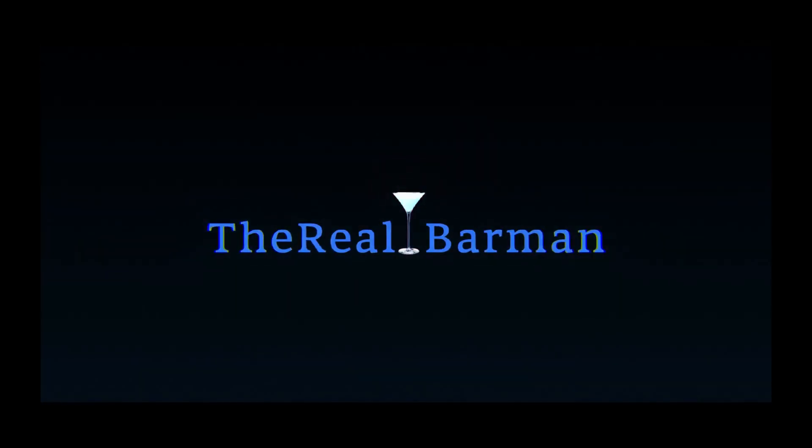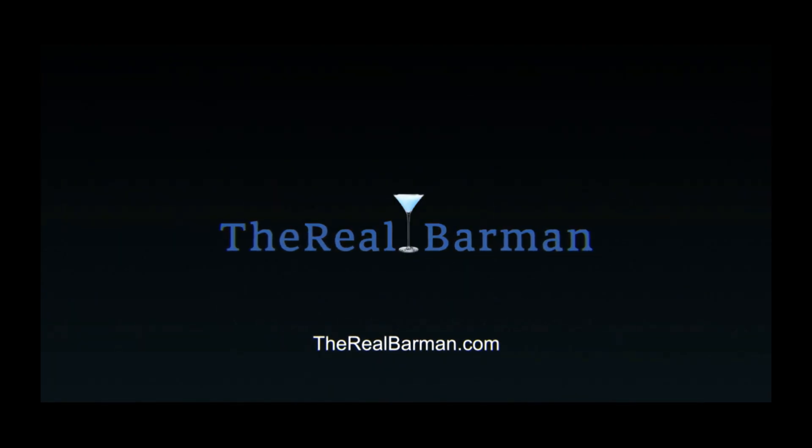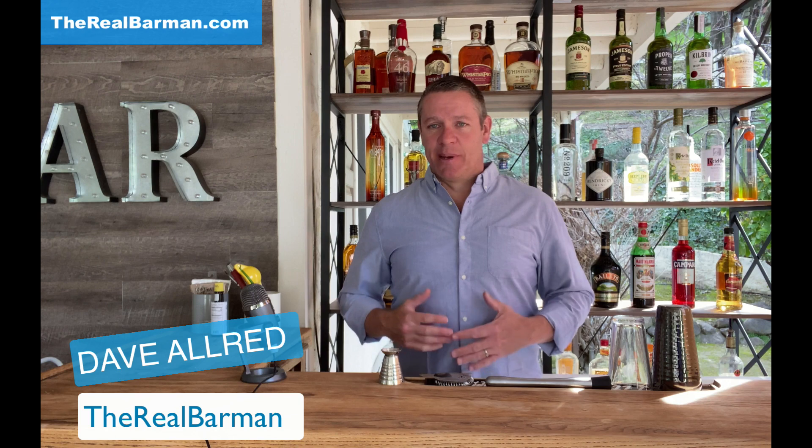Today I'm going to show you how to make a strawberry basil gimlet right here in my own home bar, and we're doing it right now. What's going on? Dave Allred, The Real Barman here. Today I'm getting back to my roots. I'm jumping behind the bar. This is my own home bar which is coming along nicely — we still need a couple things back here to complete it, but it's doing well. Don't worry about my little mic here; it's just so you can hear the beautiful timbre of my voice.